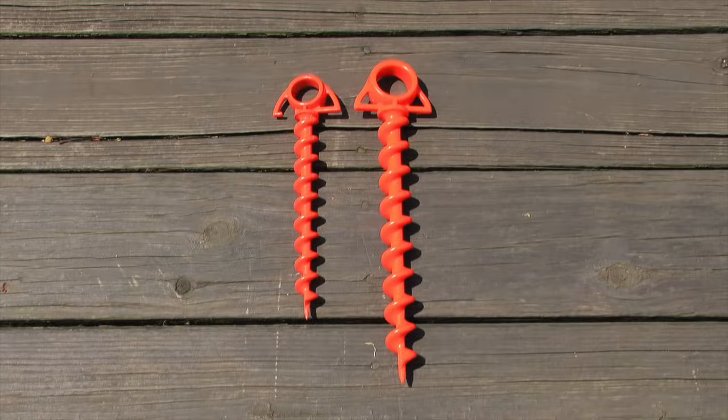At the end of the day, was I impressed with the Orange Screw? I absolutely was. It's made in America, it's made using recycled materials, and it's a family-owned business — besides the fact it's a great product. It works. I'm excited to see what other uses I can find for it besides what I showed in the video today. Be sure to check them out at orangescrew.com.